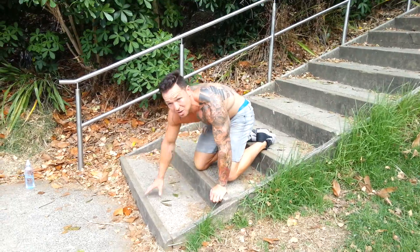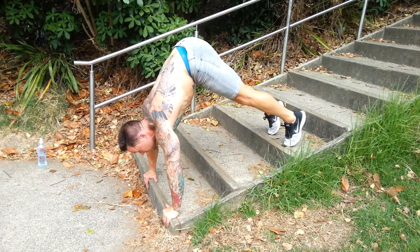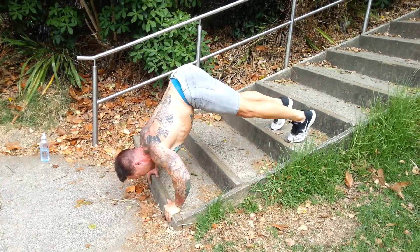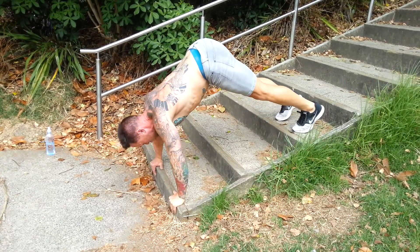We've got some upper body strength in here as well. In again — we don't need weights, natural body weight. My hips went over. Shoulders over hands. I'm going to go: one, two, three, four, five.